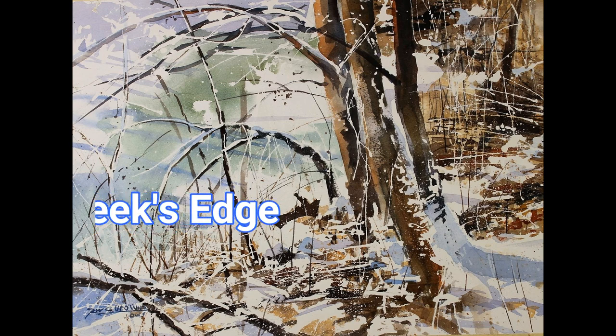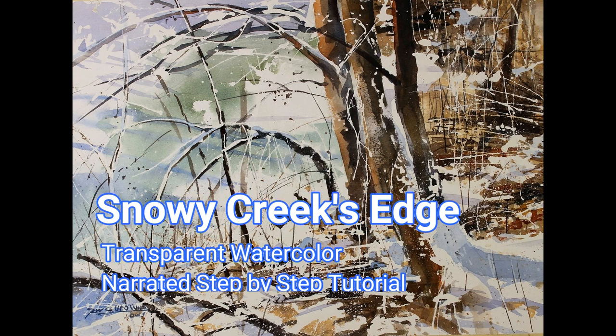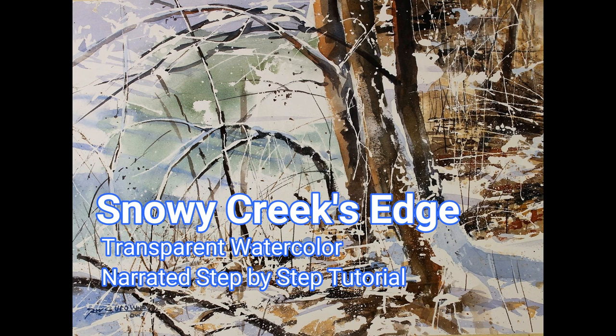Welcome to my transparent watercolor step-by-step tutorial, Snowy Creek's Edge. This is the companion video to my demonstration video of the same painting, which is set to music at 3x speed to watch the uninterrupted development of the painting.